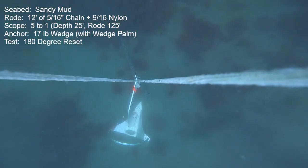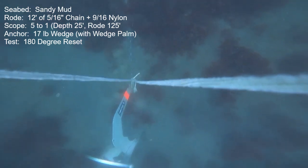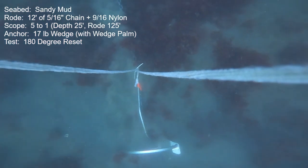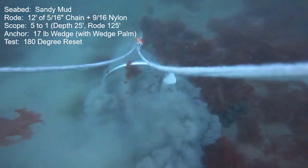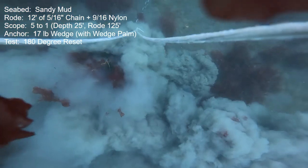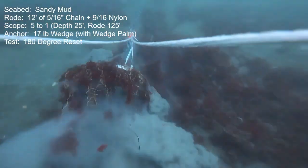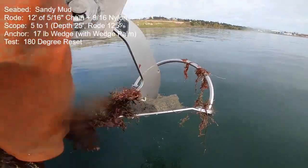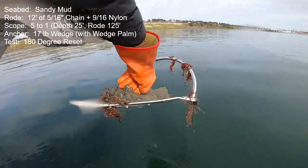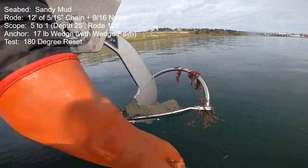We'll start things off with the reset testing here in the Sandy Mud. The scope is up to 5-to-1 for these first ones, and we'll see right off the bat that the anchor has real trouble digging in. The tow certainly got a foothold in, but once a little thrust was applied — only a couple hundred pounds — the anchor just pops right out. It was very poor, as bad as any other anchor I've tested here in this seabed.